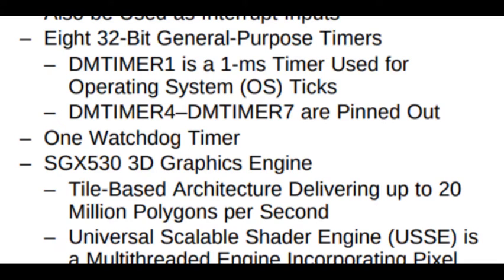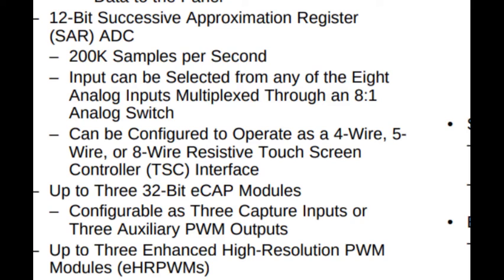It has 8 timers, one watchdog timer, and one real-time clock, so it can maintain day, time, hour, and minutes. Moreover, it has 8 channels of ADC with 12-bit resolution, so you can directly integrate any industrial sensors and other things.